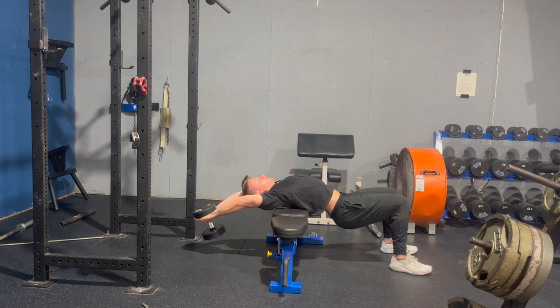Maybe slightly before end range, and then just think about holding this position and actively trying to pull yourself a little bit deeper.